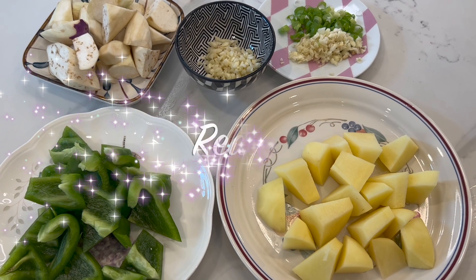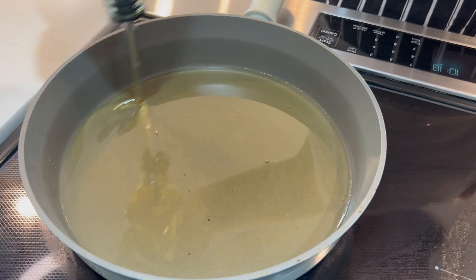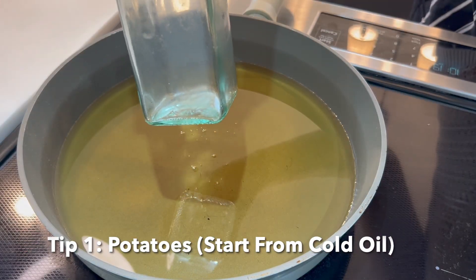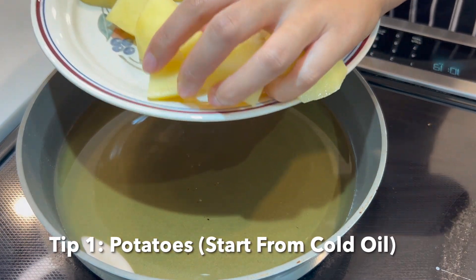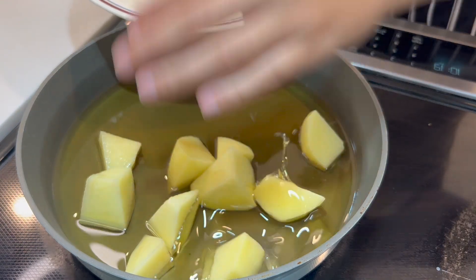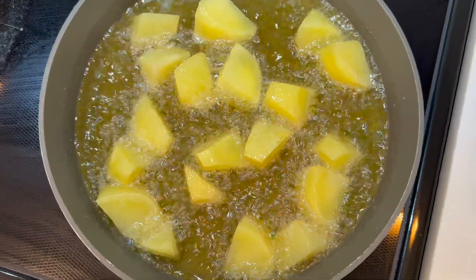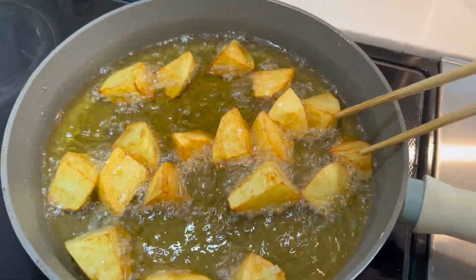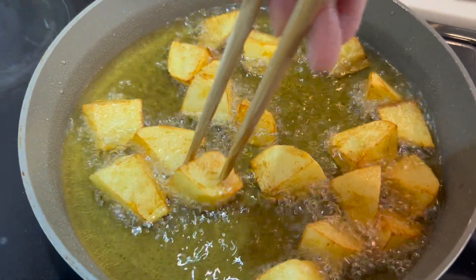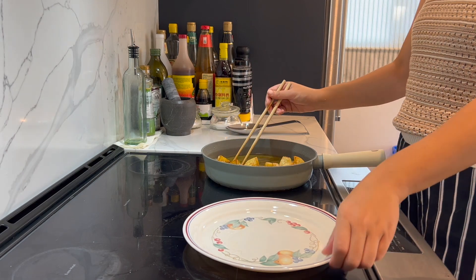When our three treasures are ready, we'll fry them first. Let's fry the potatoes first. For better taste, we put our potatoes in cold oil, then turn on the stove to medium heat. The reason we start with cold oil is because the potatoes can get creamy inside and crunchy outside. After about 15 minutes, when you see the potatoes turn golden brown, they're ready to take out.